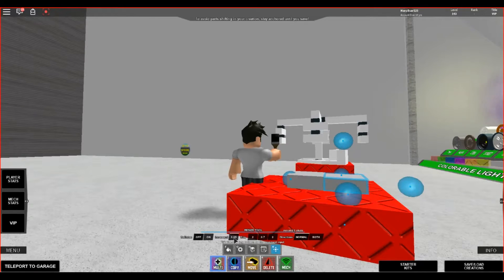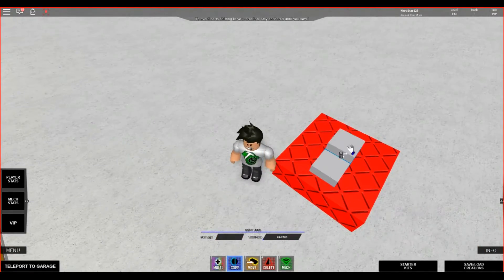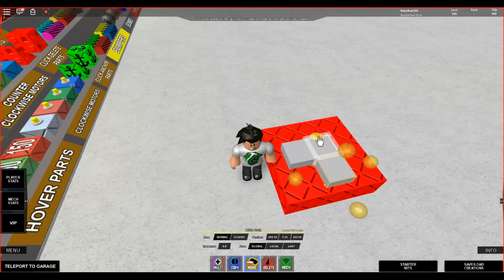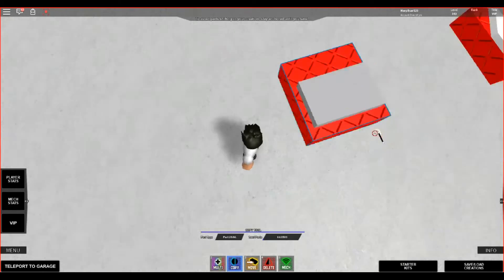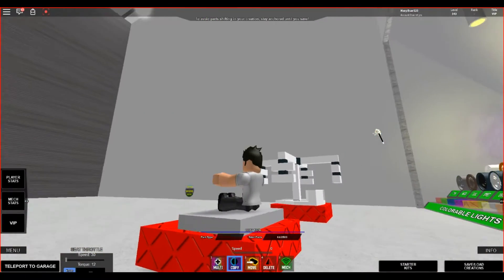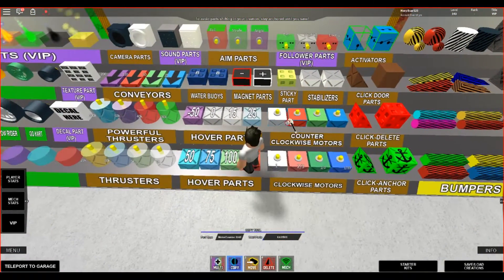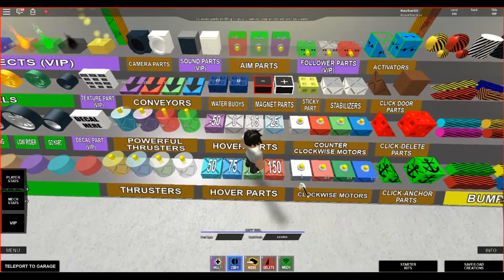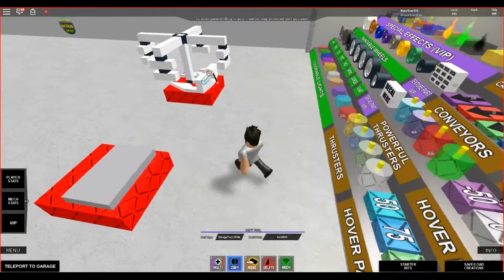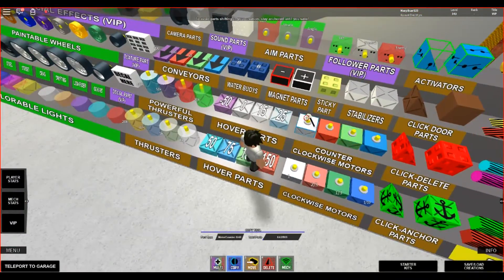I'll have to go 0.05 because it just doesn't want to work. Bring it back to 0.5. I'm just going to make a simple square for this tutorial. Remember to put your seat on there. You can use any of these motors — counterclockwise or clockwise, it doesn't matter. I really suggest that you don't use the 1-delay motors, as they go unbelievably fast and can lag you out.